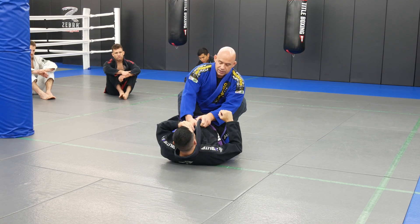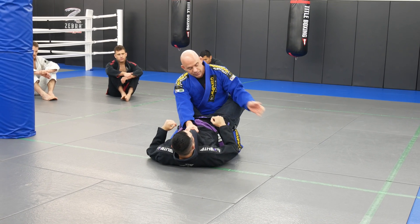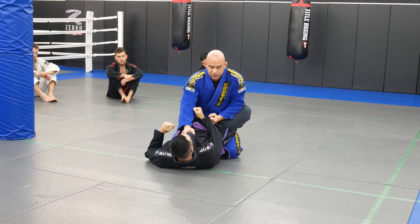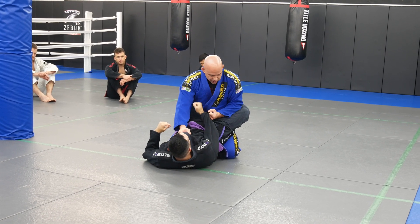I call this the Shaolin. I learned it from Vitor Shaolin Riberio, a friend of mine and three-time world champ. I just nicknamed it after him — I call this guard opening the Shaolin.